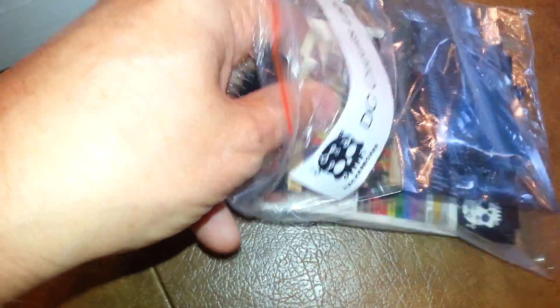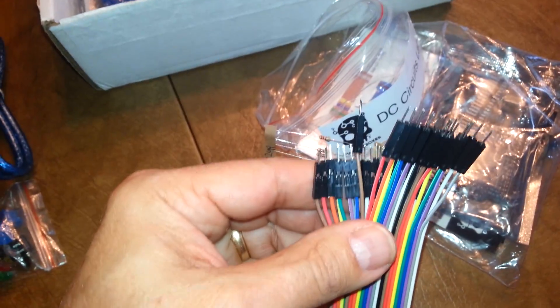Here we have a bunch of — these are always handy — DuPont jumper cables. We've got some assorted resistors. Always handy; never have enough of that kind of stuff.